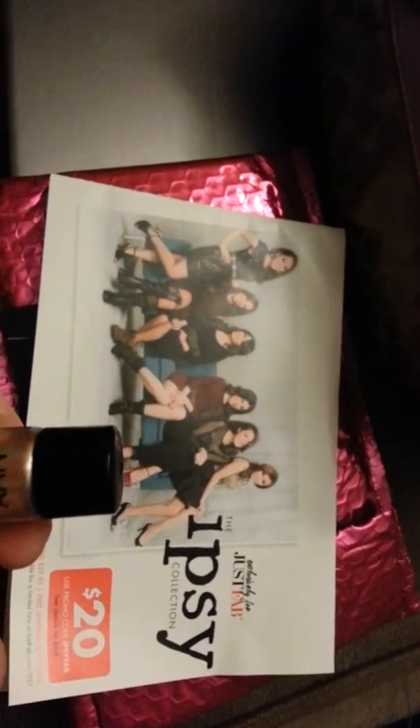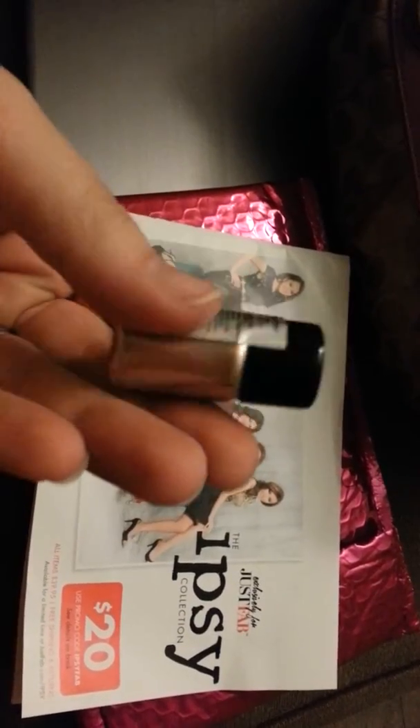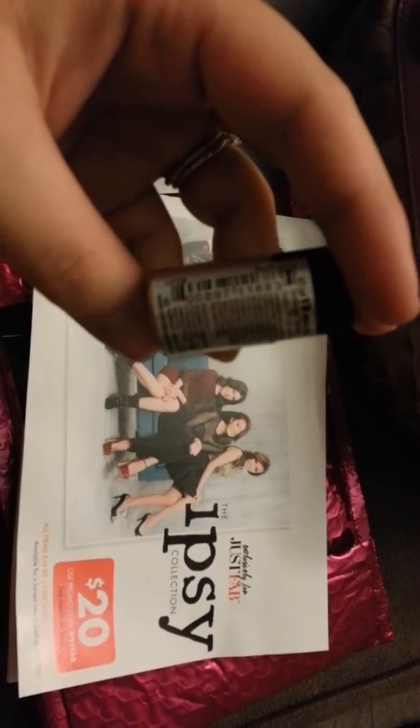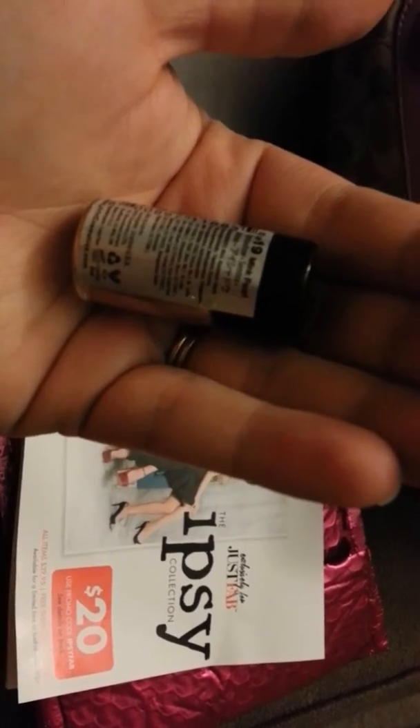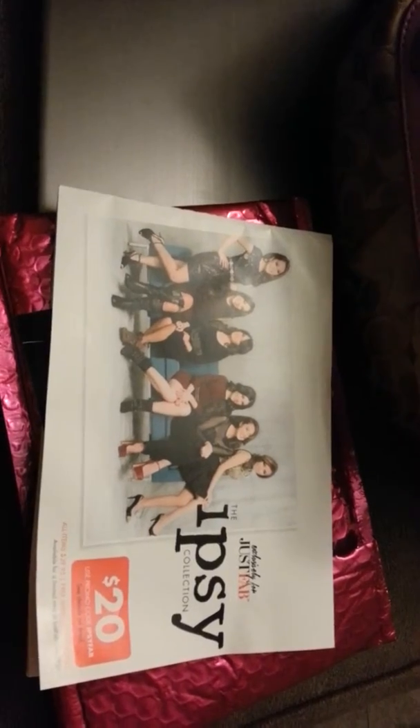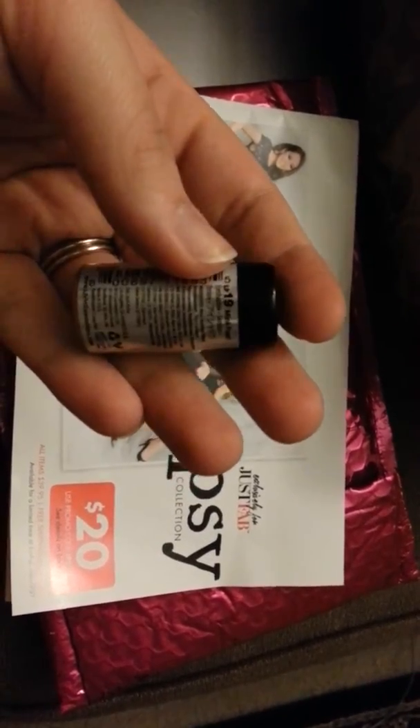There is this NYX pearl and it looks gold because it's dark here and I'm just using my lamp light. This is mink pearl and it's a pink color — I'm pretty sure it's eyeshadow. Yep, it's eyeshadow. It says right there on the back and I don't know if my camera is really going to focus on what it says, but I hope you can see that.